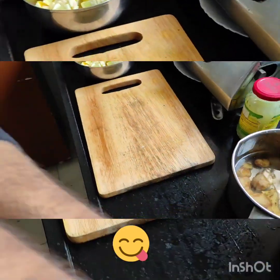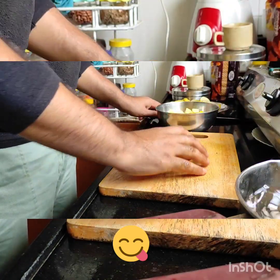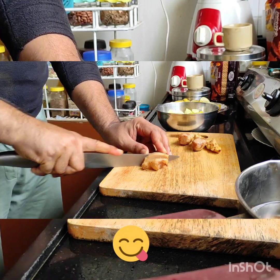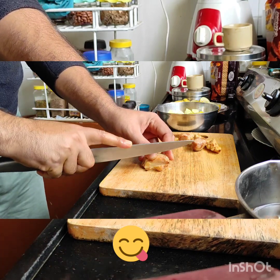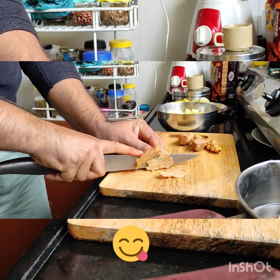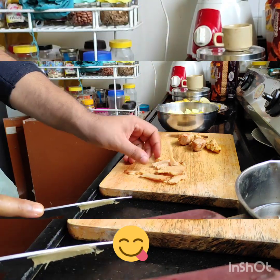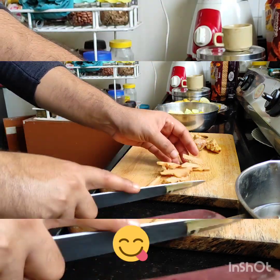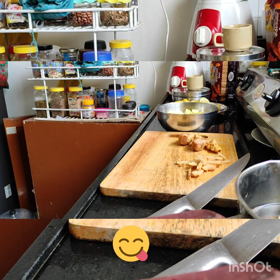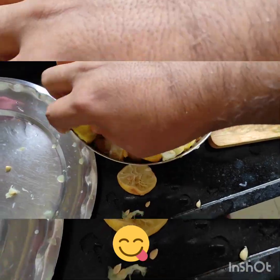Let's move on to the next step. I am going to chop the Nebu into strips. I will chop all the ginger pieces as well. I will cut them and take a few pieces. I forgot to mention — these are the ginger and Nebu pieces.